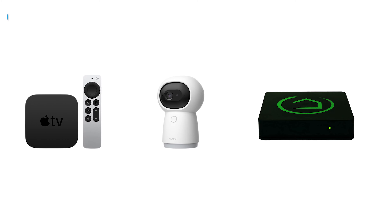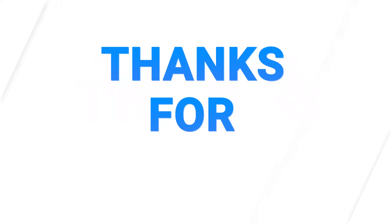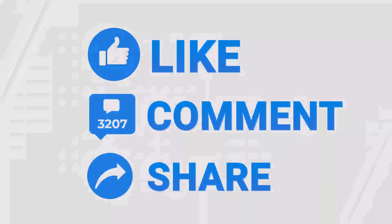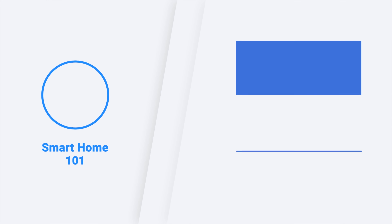So those were the five best smart home hubs just for you. Thanks for watching this video — like, comment, and share with your friends if you found this video helpful. Subscribe to our channel if you want more videos like this on your feed.